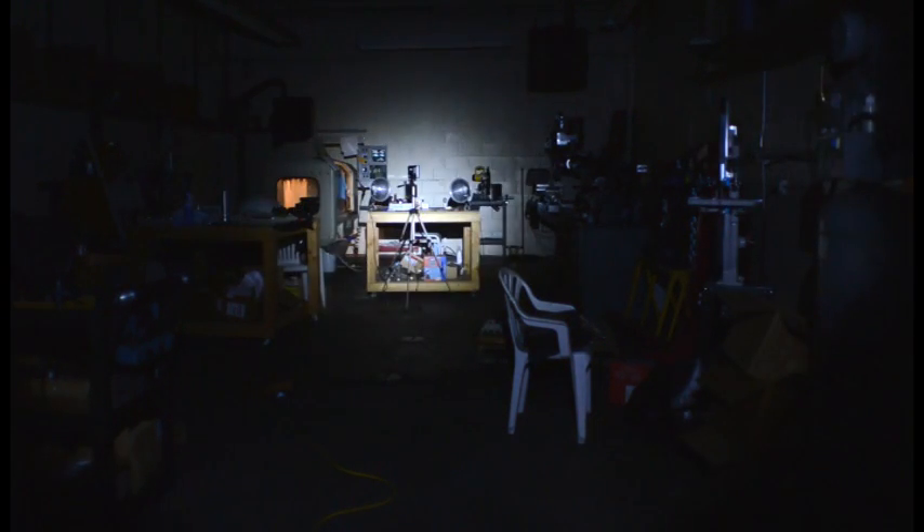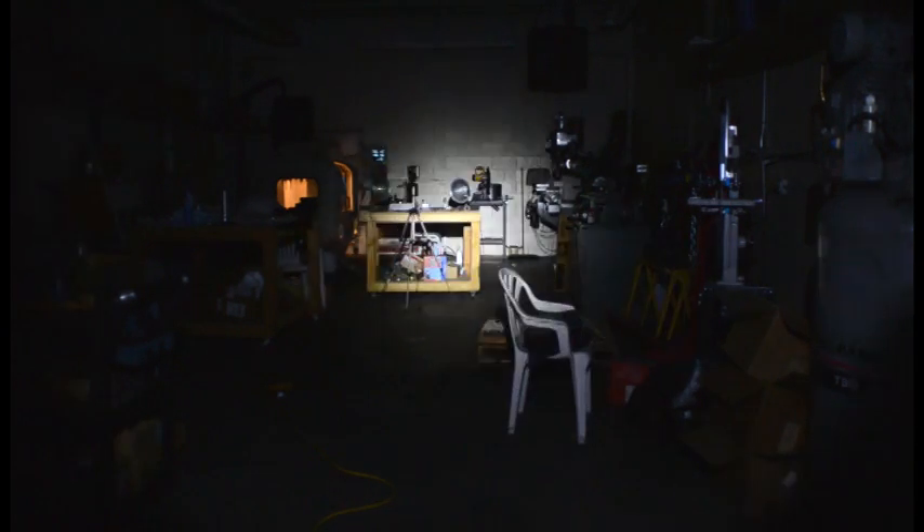First up is the SureFire on low and then on high. You can see it has a really concentrated hot spot — more focused than the Alpha, but again this is 200 lumens. In the foreground you can see a white chair, and as I lift the light up you can see the edge of the shadow, which is the spill zone.